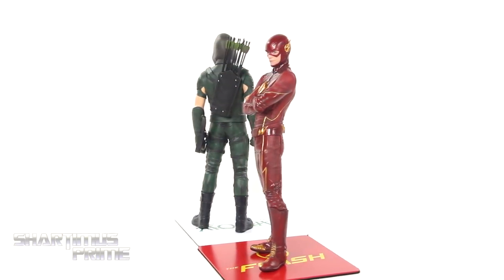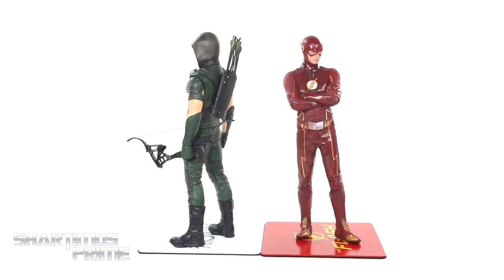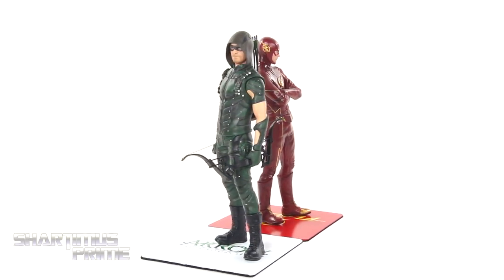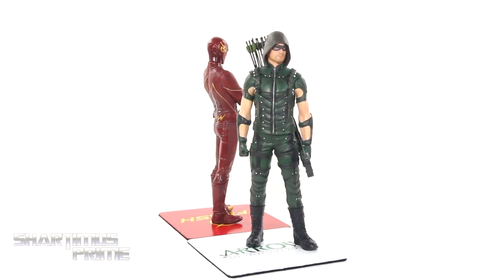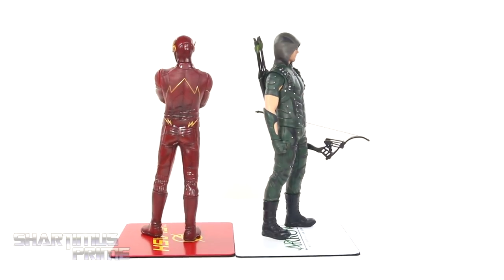Here's both the Flash and Arrow statues out of the packaging, and these are both very good looking pieces. I love that they each have interchangeable parts — I think that's a very cool feature. There's even a little bit of articulation on the Green Arrow. Let's get a closer look.